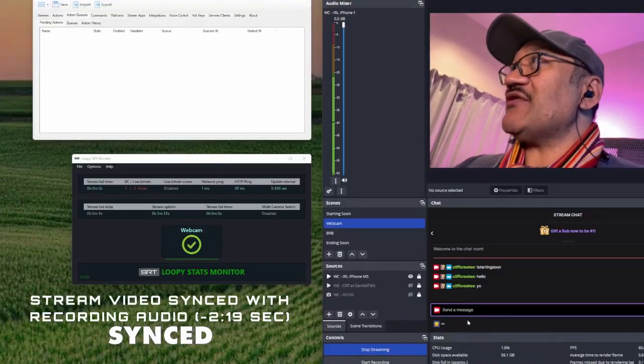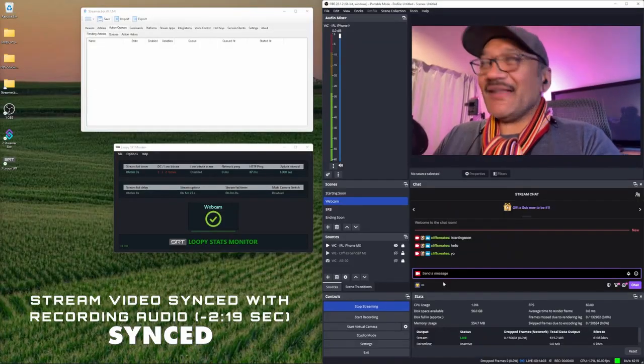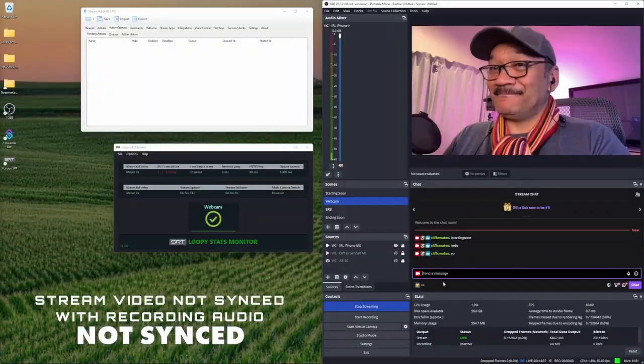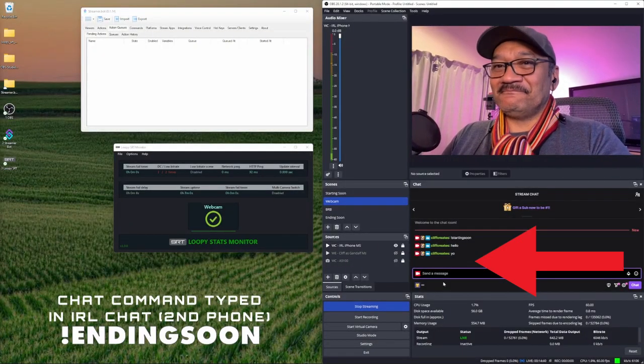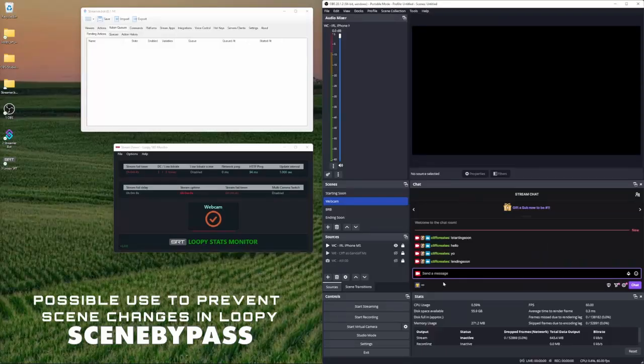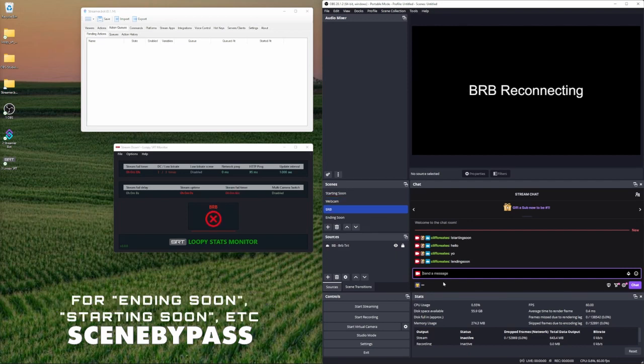The last thing to cover is how to end the stream. Make sure you've raided, then do a final wrap-up for people who'll watch the VOD later. Type in 'ending soon' — with this setup you'll want to wait about 10 seconds before sending through the command, so just smile at the camera. Then put in the command, and as you can see it has ended. Stop Larix Broadcaster by pressing the big red button. Loopy is still going, but because we've already ended the stream no one can see this.